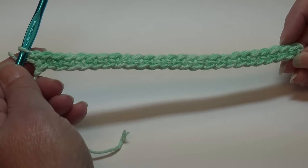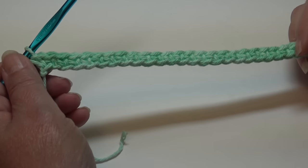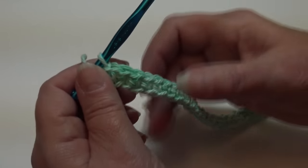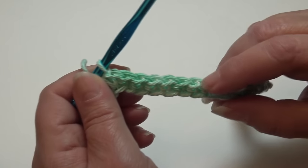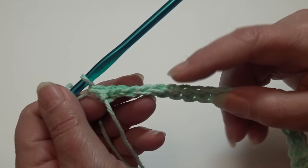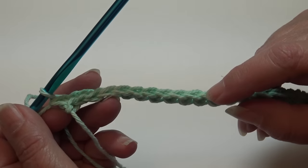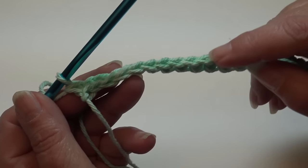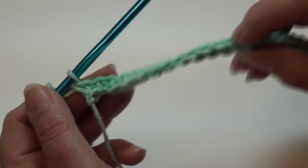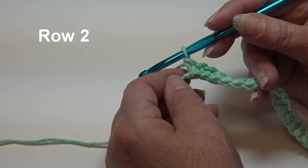I'm at the end of row one. I worked one single crochet into the back bump of each chain across, starting in the second chain. When you look at your work, this is the top, but when you go into the back bump your bottom looks the same as the top - you have that beautiful edging, and it makes it so much easier to do the border on your project.